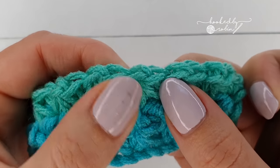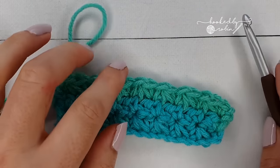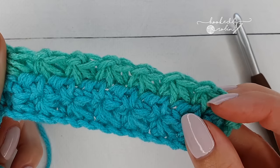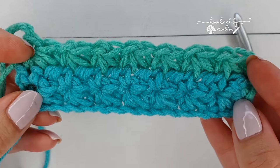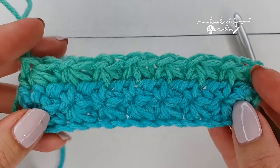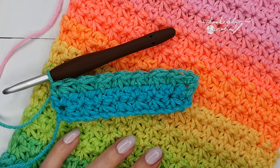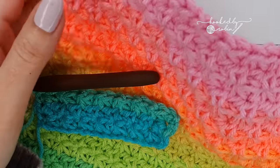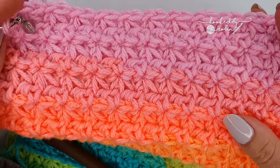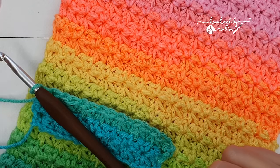So start and end the rows with a single crochet with no chain one, and in between: Trinity Stitch, chain one — and just keep an eye that you have the same amount of Trinity Stitch clusters for each row. You'll see these little three legs — that's your Trinity Stitch cluster. I hope you enjoyed this tutorial — please do let me know what you think of the Trinity Stitch down in the comments. Is it a stitch you'd be tempted to try, or one you've used before? Until next time, happy crocheting, bye!